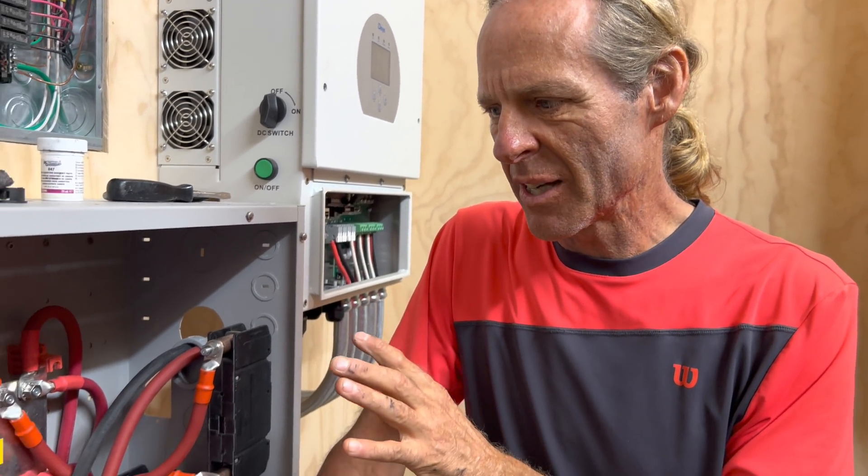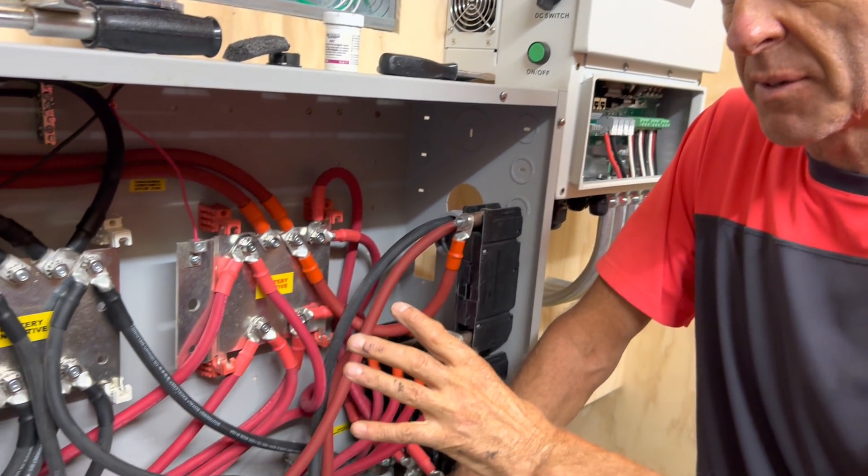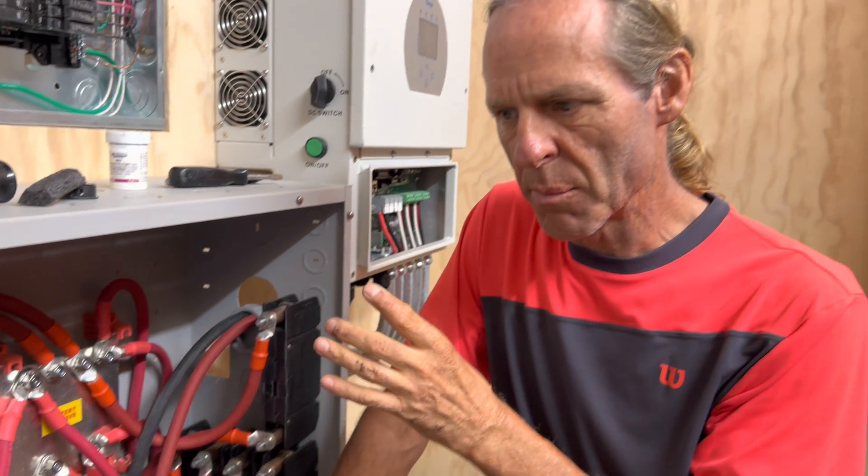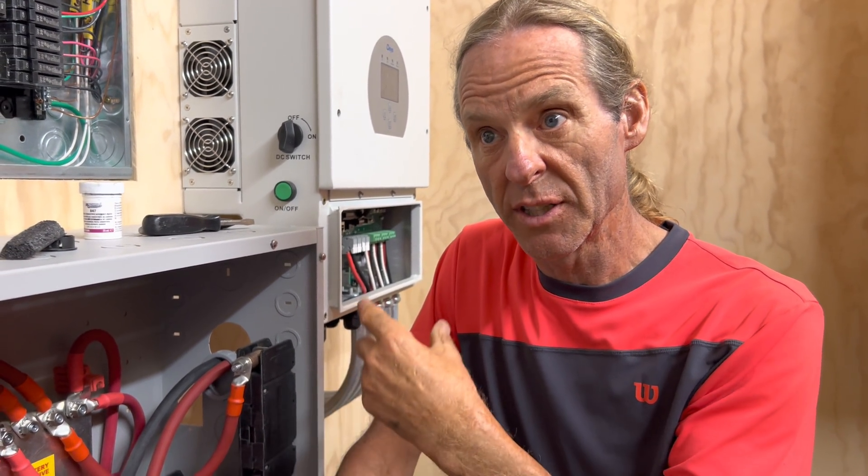Hi y'all, welcome back to the channel. I want to show you what I've done in wiring up this battery combiner box with all of the different cables for the batteries and the different cables that go to these three inverters.